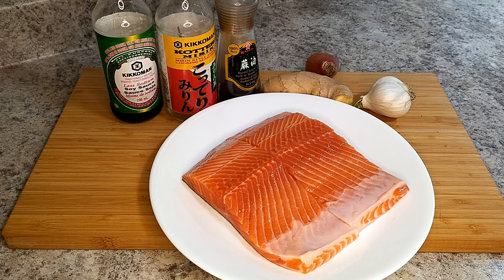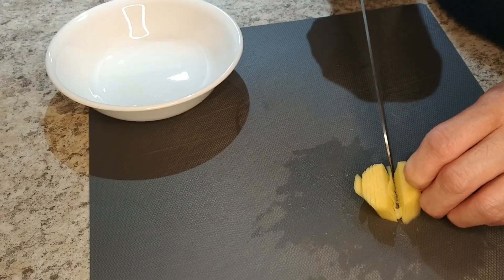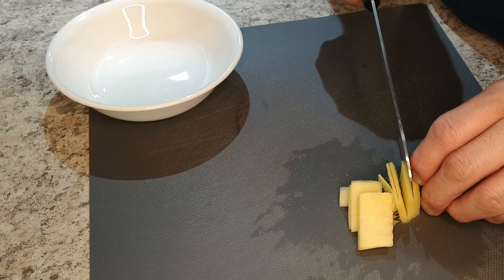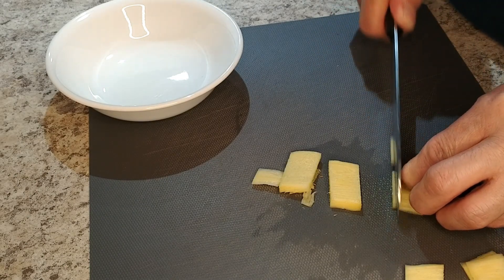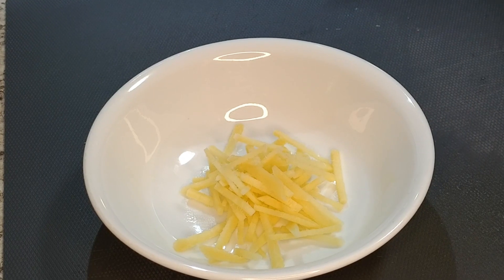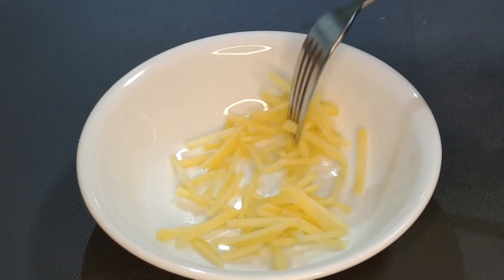Alright, so as you can see, there's not a whole lot that goes into this dish. We're going to get a lot of bang with only a handful of ingredients, starting with some nice fresh ginger — the freshest we can find. I'm going to slice it as thin as I can, then keep going until I get these delicate little matchsticks, like this. We want them as fine as possible.